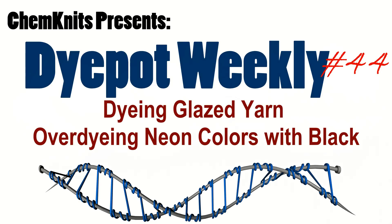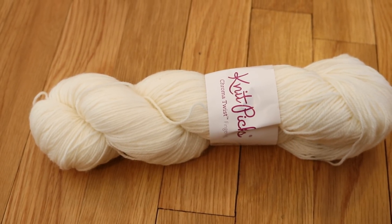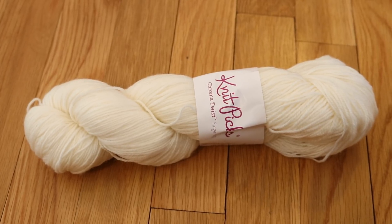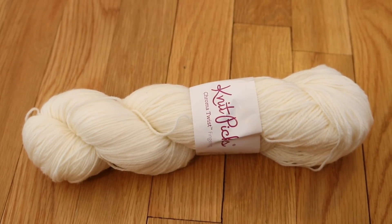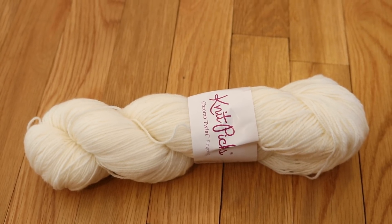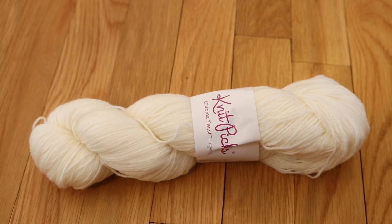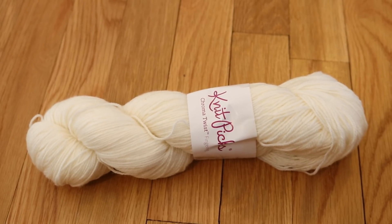Hi everyone, I am Rebecca from ChemKnits and today I want to play around and attempt a glazing technique. We are going to be dyeing this 100 grams of sock yarn in two different steps. First, we are going to dye it some bright colors. Second, we are going to over-dye it with some black dye in an attempt to get this glazed effect. The theory is that when you're doing the second dye job, you should have high heat and high acid content, so the color strikes really fast. We are going to give this a shot and see how it goes for our first attempt.